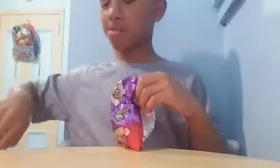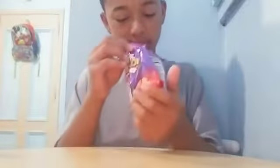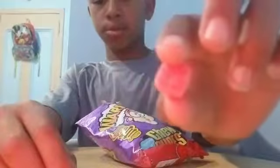Have it. Have it. One. Three. There's a bunch of those pieces here. They're pretty small. Really small.